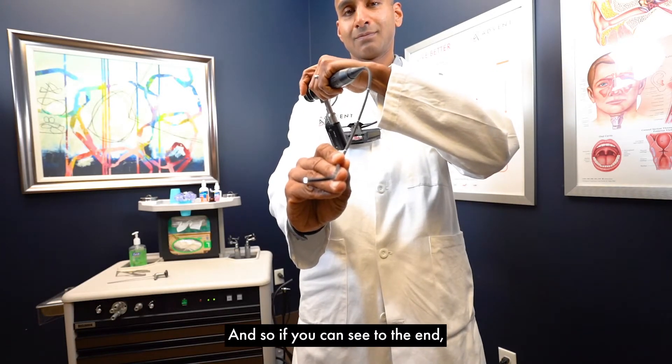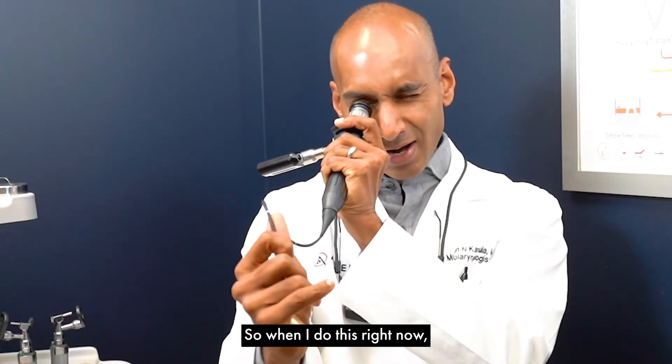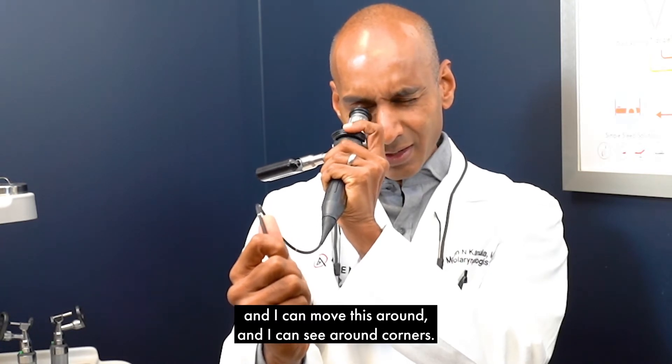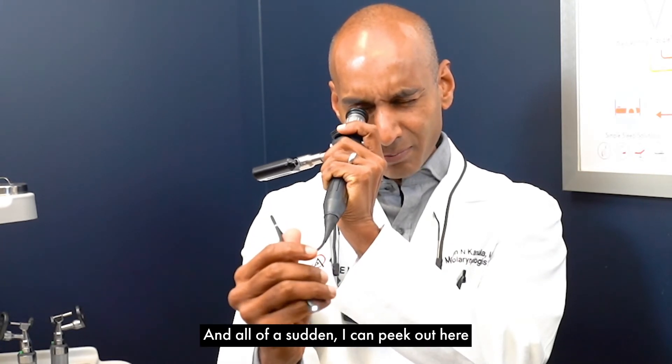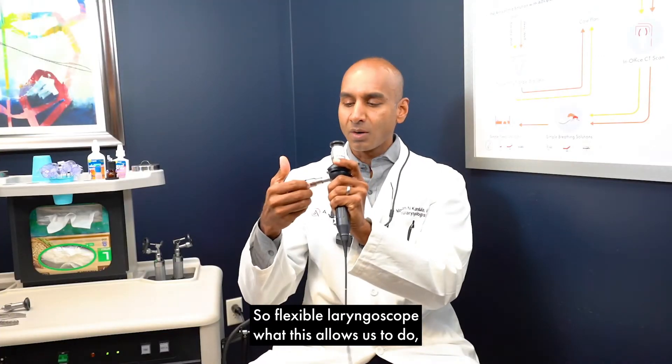You can see that little white light shining at you from the end. So right now I can see the inside of my hand — I can move this around, see around corners, and peek out wherever I need to. So that's the flexible laryngoscope.